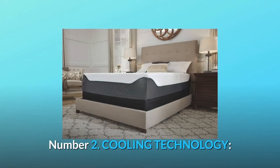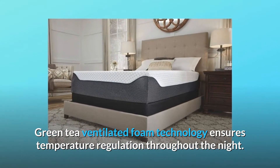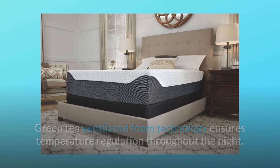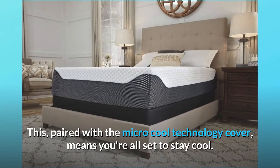Number 2: Cooling Technology. Green tea ventilated foam technology ensures temperature regulation throughout the night. This, paired with the micro-cool technology cover, means you're all set to stay cool.